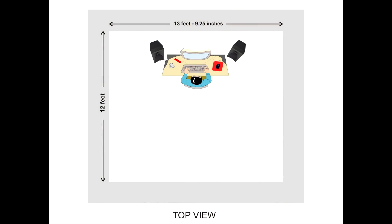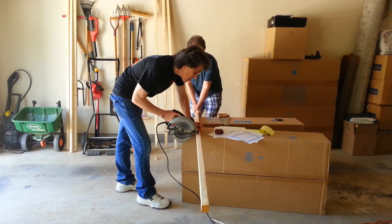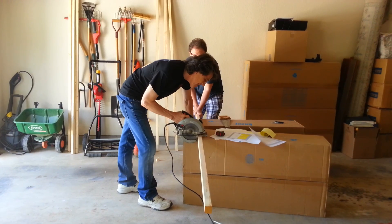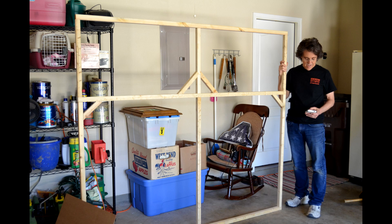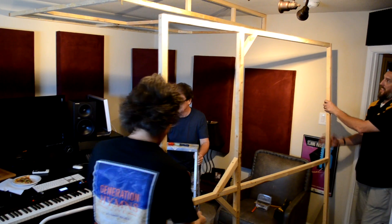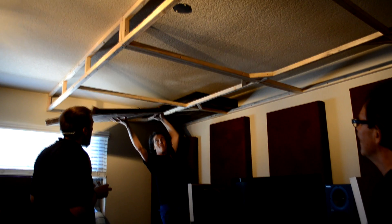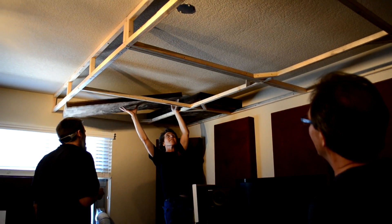Brian had his equipment set up on the north side of the room, so that's the area where we needed to concentrate the absorption. I decided to build a wooden frame near the ceiling to hold the acoustic panels. It is constructed out of 2x2 lumber. We assembled the frame in two separate parts in his garage, then mounted it in his studio 8 inches from the ceiling. Once it was up there, we were able to stack three of the 2-inch panels on top of each other for a total thickness of 6 inches.